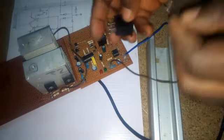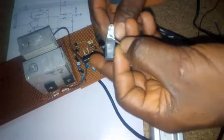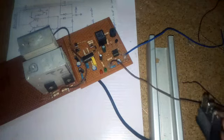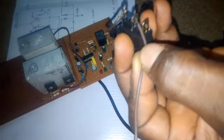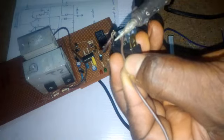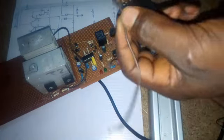The positive of the oscillator goes to the switch. The other leg of the switch goes to the positive of the battery, so I will solder it here. This point goes to the positive of the battery.